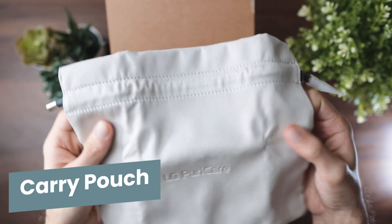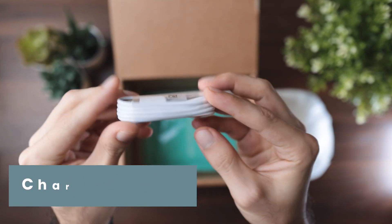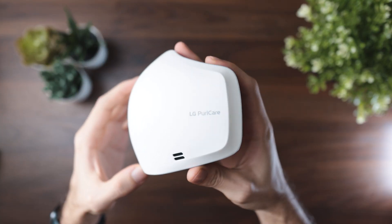You also get a strap extender, a suede portable pouch, and the charging cable, which is USB Type-C — love to see it. Right away, something I noticed is the fact that the mask is quite light, way lighter than I was expecting going into this. It's just about 94 grams.